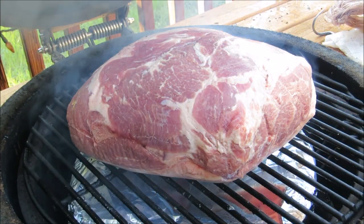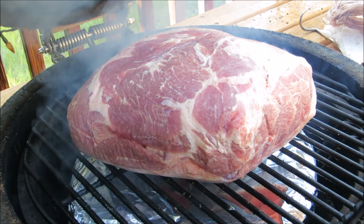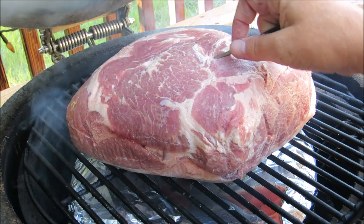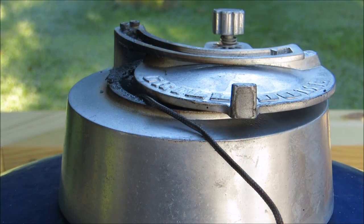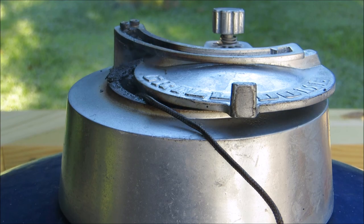Once the grill is settled in at 300 degrees, I've added our 10 and a half pound bone-in Boston butt fat side down, and now I'm gonna insert my meat probe. When you put it in, you want to make sure you're not hitting a bone — that'll give you a false reading.